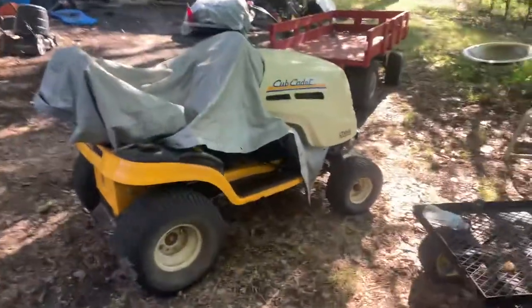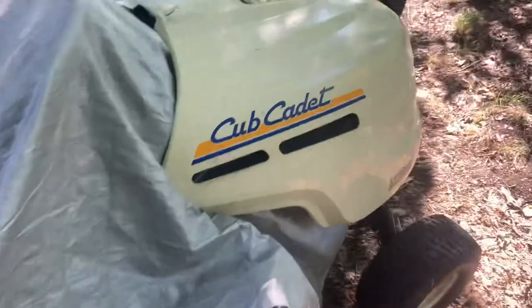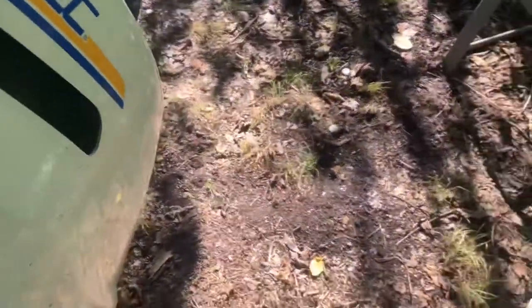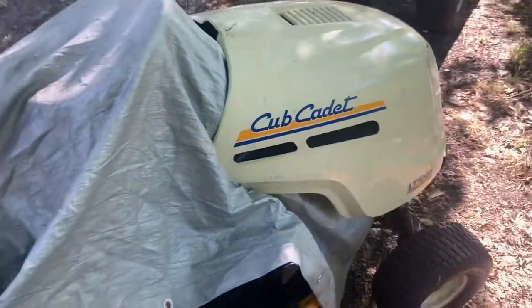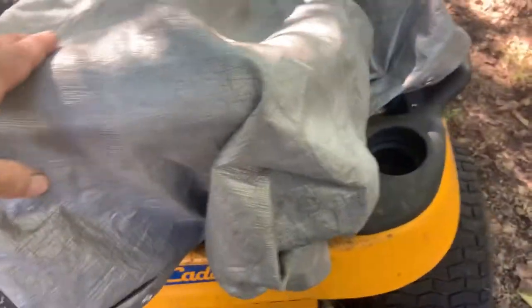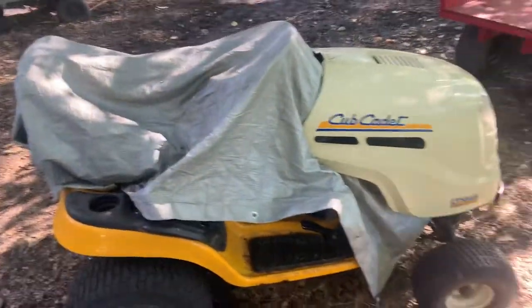When you tarp a riding mower, I open the hood and put the tarp on it just over the front edge of the engine like so. I close the hood on it, then pull the rest of the tarp over the back of the seat, flip the seat up, and tuck the back corners of the tarp underneath the seat. And that's how I tarp a riding mower.